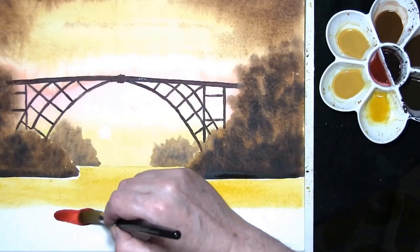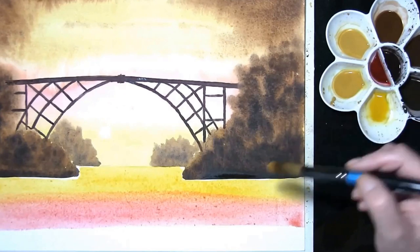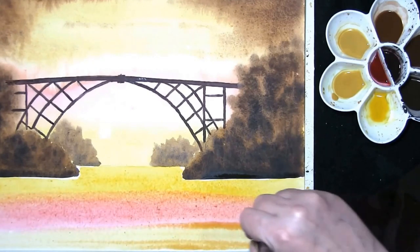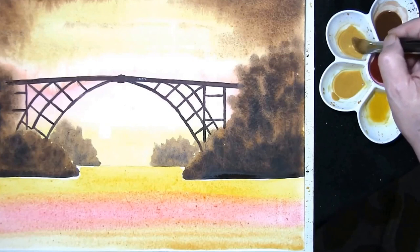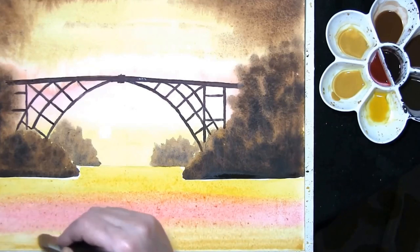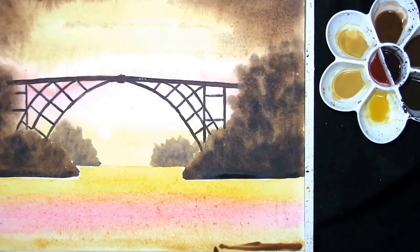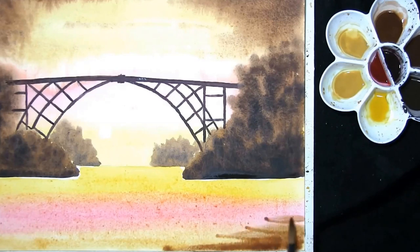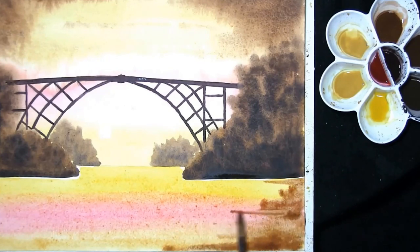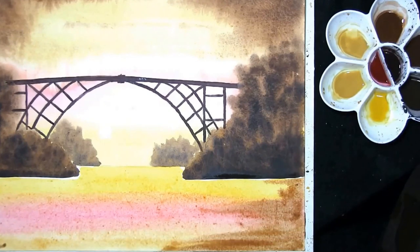We have some alizarin crimson, then this is the raw sienna, and along the bottom just some yellow ochre. Once again from the sides, just some burnt umber to focus your eye into the painting slightly by darkening the corners. You won't see a great deal of this as we put the reflections in.